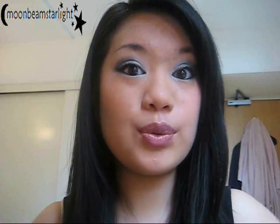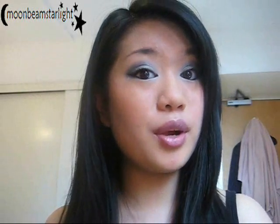Hi guys! I know it's a bit late but here's a tutorial I created for you. It's actually an avatar inspired look. So we've got lots of blues — blue on the cheeks a bit and on the lips as well. I know it may be a bit outrageous for some people but I think it could be quite wearable for others.